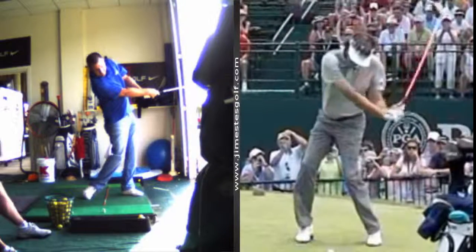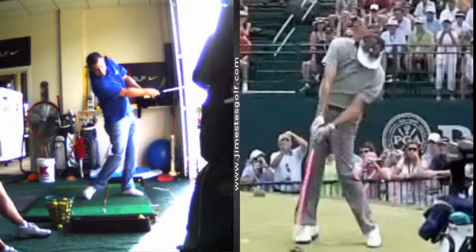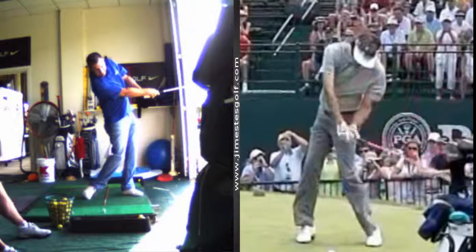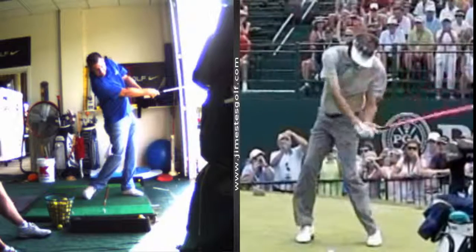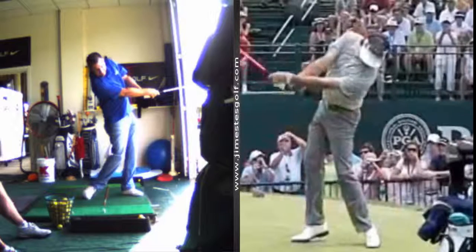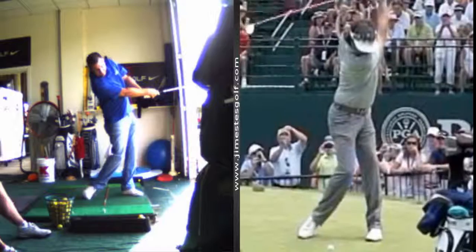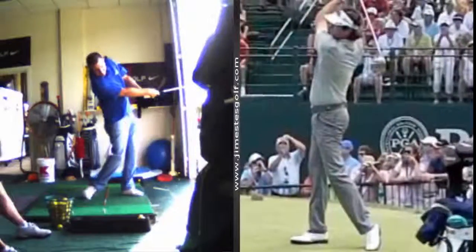Now he's going to thrust. That front leg is going to explode up. See that left arm is going to explode. The right leg is going to straighten. But he's also got a huge arc — he's 6'3".